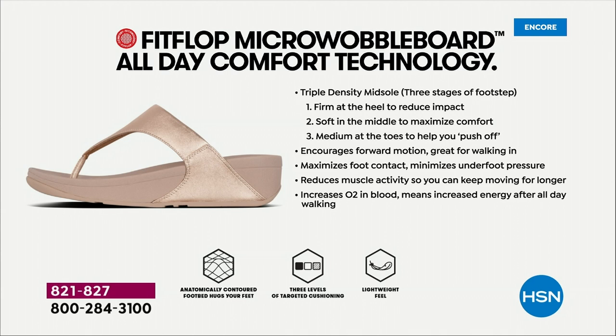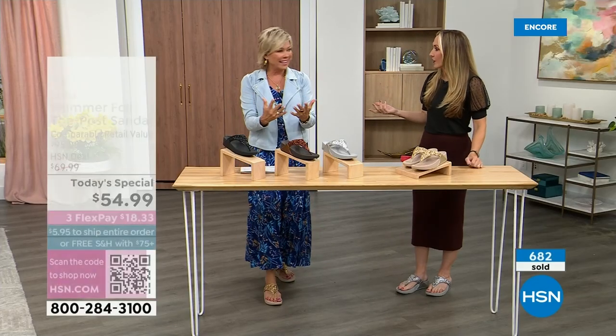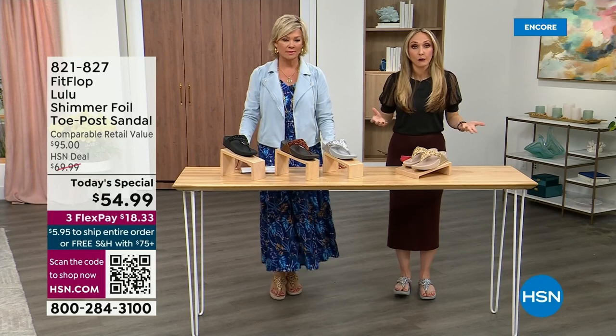They are a little firmer at the heel, so that does reduce impact. The softness, as I said before, kind of evens out your weight so your feet don't feel like they're strained. It's like all the weight is shared. You don't feel like you're walking in sand either — sometimes soft, squishy, comfy shoes feel like you're walking in sand and that's not good for you either.